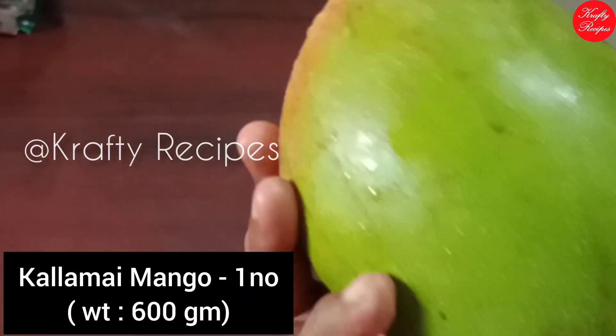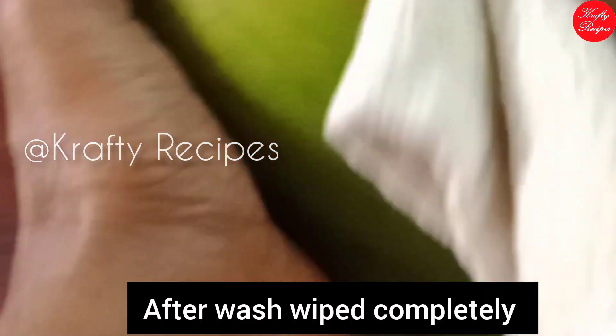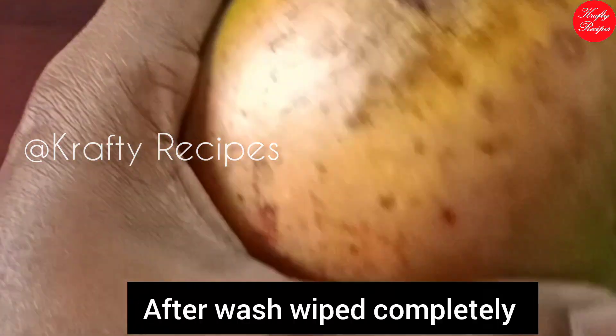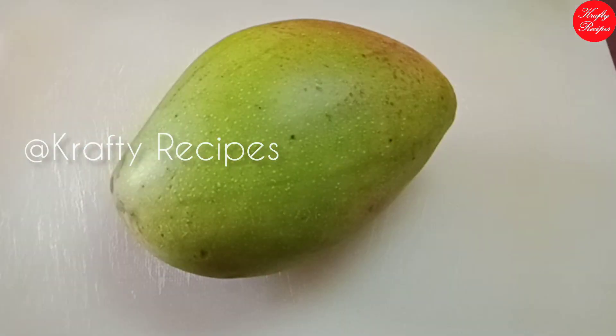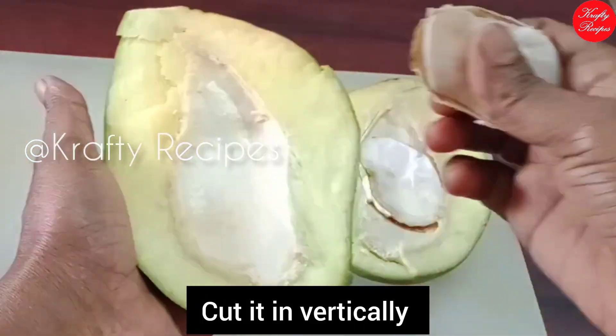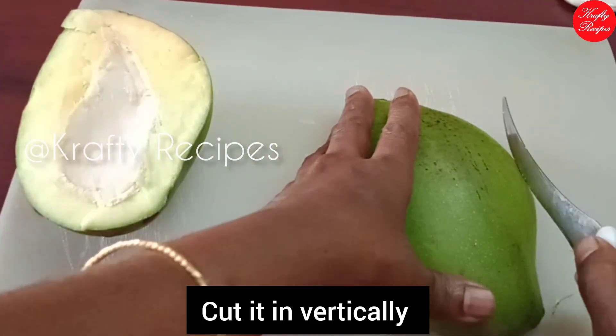There is a weight of this size and a whole plate with the cotton. In the pan you cut it completely. The pan is cut so you can cut it in a little bit.